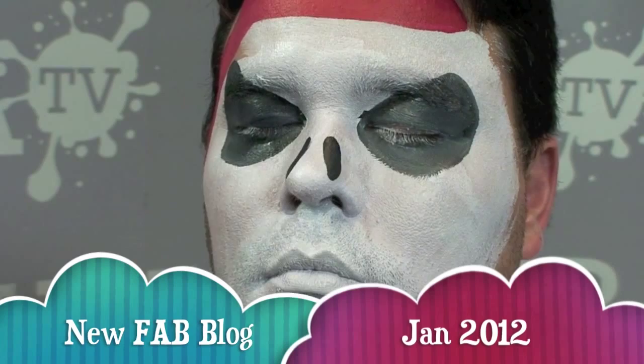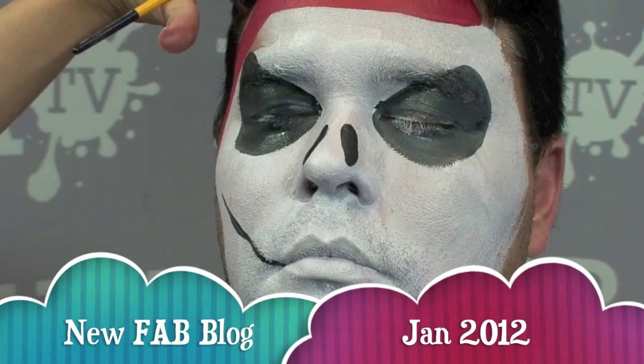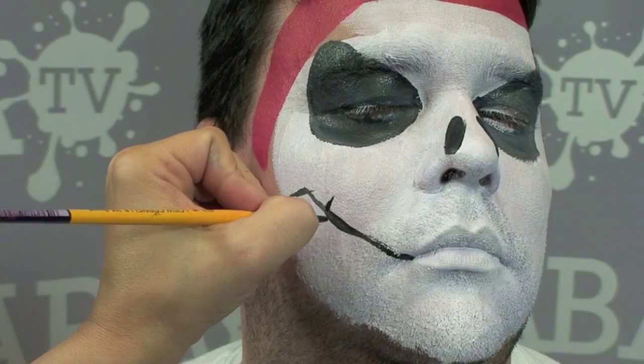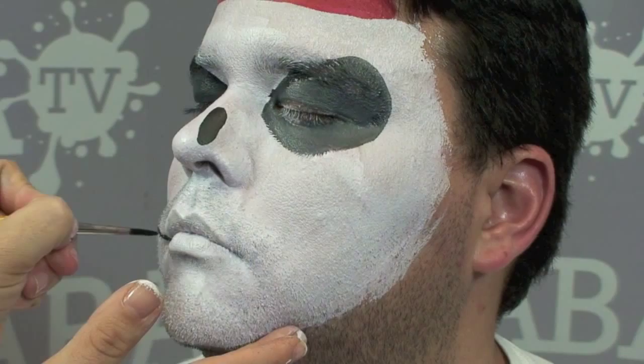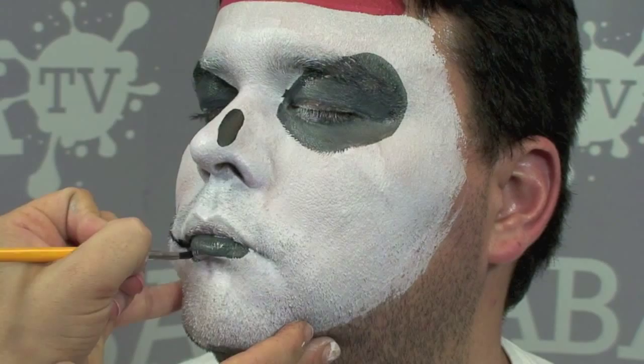Now the final thing we're going to do is create the mouth area, and remember his mouth was pretty stitched up. I'm going to start at the corner of the lip heading up — I start right here on his natural lip line, head up going thick and thin, and at the top I'm just going to extend a little bit. Now I'm going to make little stitches going up and down across the face. Over his bottom lip I'll fill it in, then repeat what I did on this side on the other side as well, coming up and making it more stitched.